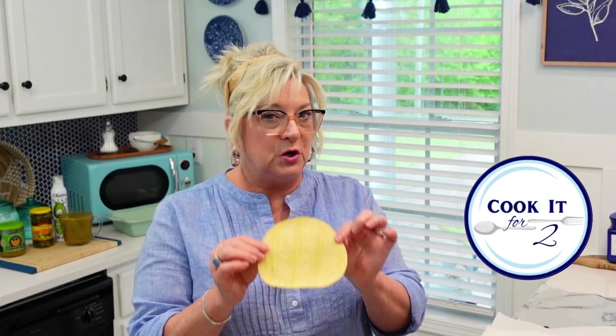I have some oil heating in a skillet because the first thing we're going to do is soften up the corn tortillas. Sometimes enchiladas are made with flour tortillas too, but we're using corn. They can feel a bit rubbery, so we want to make them pliable by putting them in hot oil for about 10 seconds per side. Then we'll put them on a paper towel to drain and wrap them in foil to keep them warm while we get other things ready.